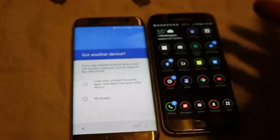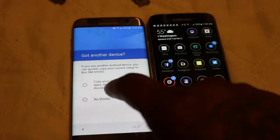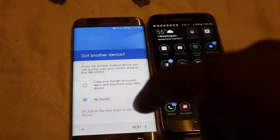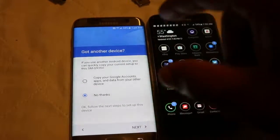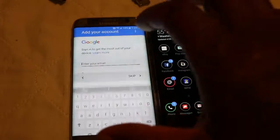You just put the phones back to back and then you can transfer information. But the way that I'm going to show you transfers more information. So we'll follow these steps and then we'll go to Google.